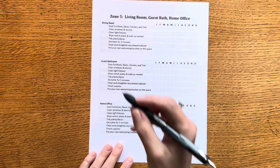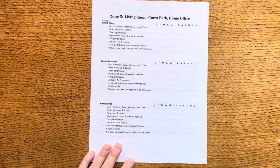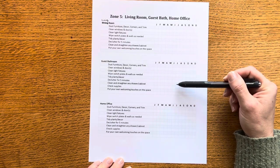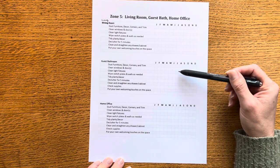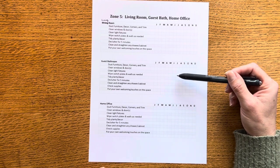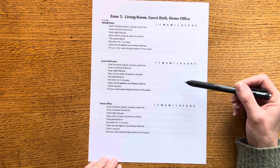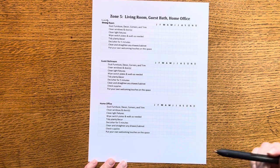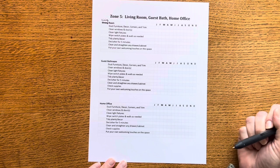Lastly, zone five — the living room — is that main space with the guest bathroom. There's a bathtub in there but we hardly use it, so it's really just a powder room with the commode and sink and barely any storage. It's really just dusting and doing the floors extra. Then I added my home office up here so I can do some extra work from time to time, clean up, and do a little decluttering.